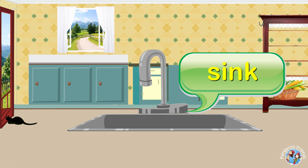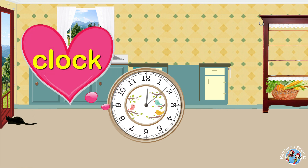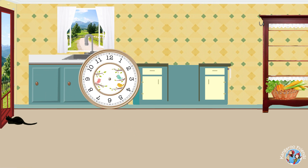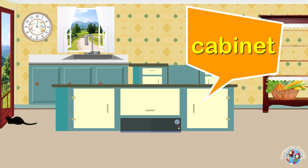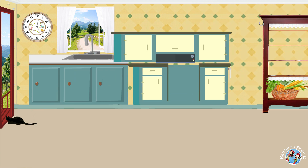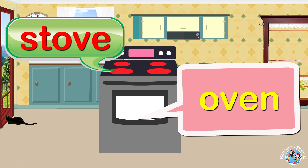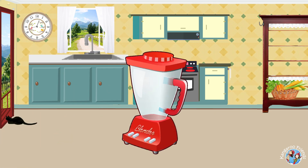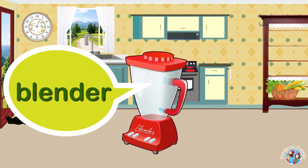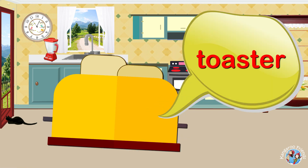Sink. Clock. Cabinet. Oven. Stove. Blender. Toaster.